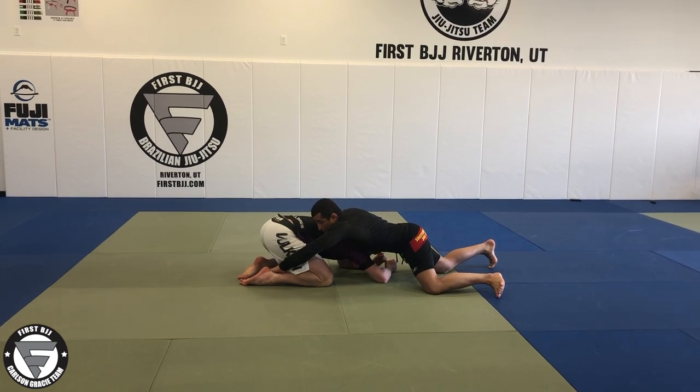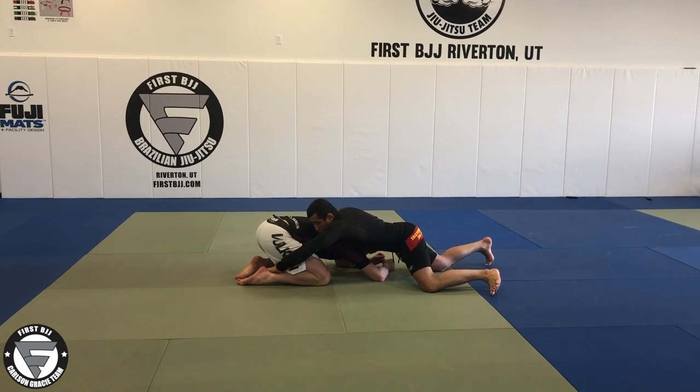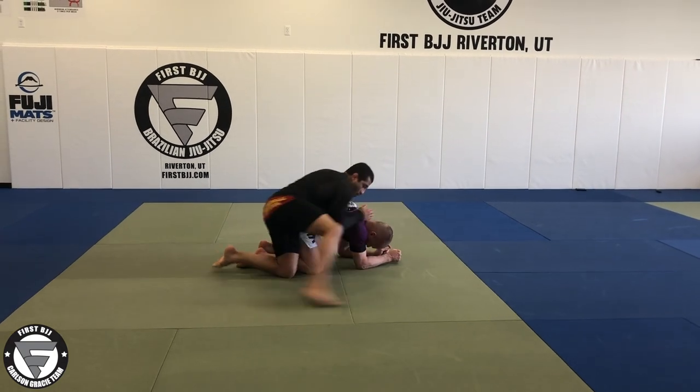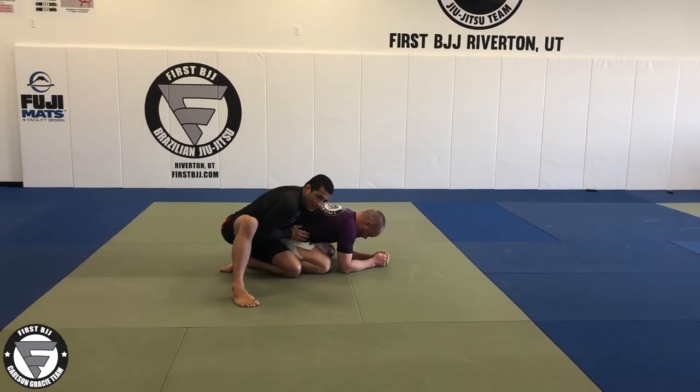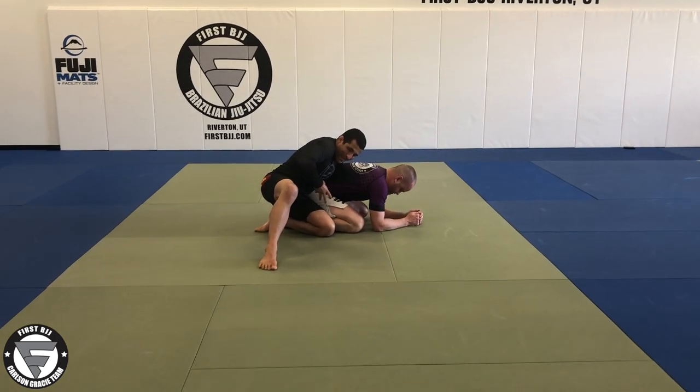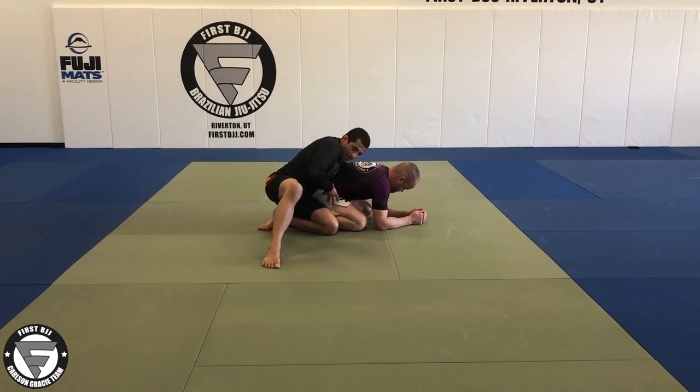And then when I do the transition to the back control, I'm going to use this advantage — I'm going to pull and come to the back control like this. I'm going to keep my knee right here, push my hip against him like this.